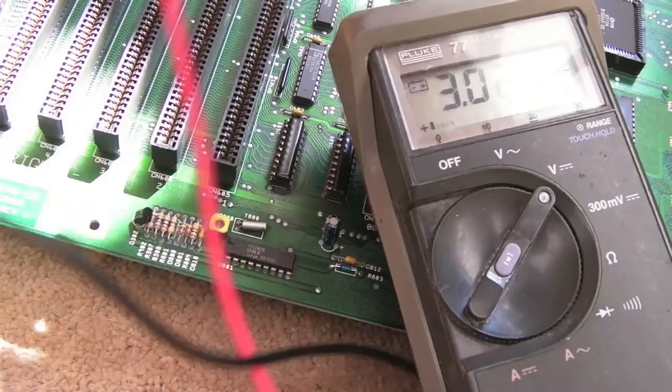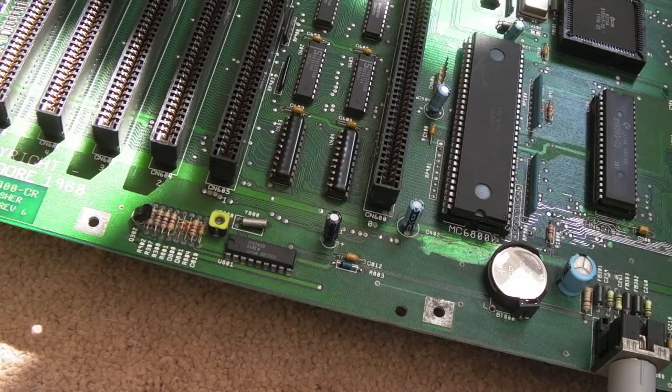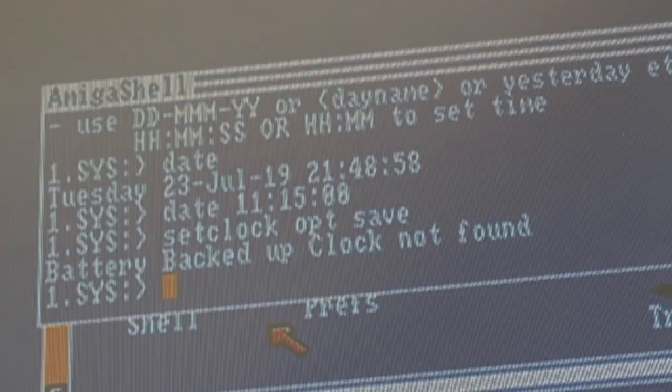I'm not going to show you how to set the clock because I covered that in a previous 2000 repair video. I'll just set the time of day, power it off, leave it for a few minutes, then power back on to see if it's held. Now there's an unexpected twist: it came up saying battery-backed clock not found on booting. I went through the options and tried to save it anyway but it's doing the same thing — not finding the clock. So I need to test the connectivity around there.